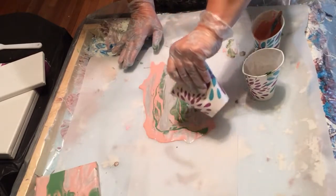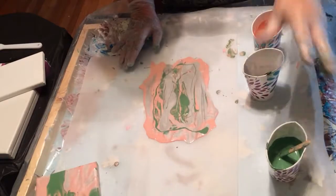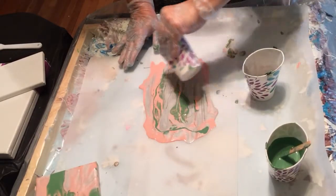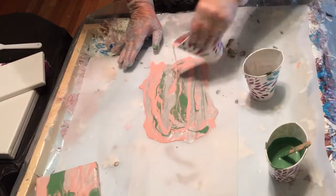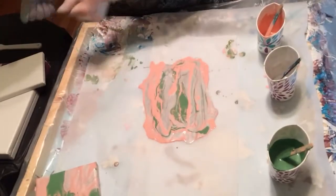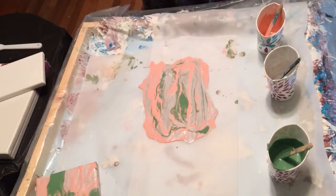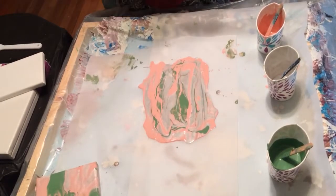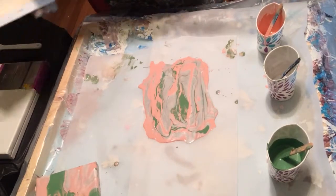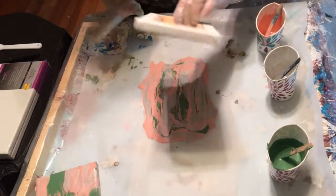Up and around the edges a little bit, but not much. And some more pink. There we go. Wipe my hands real quick so I don't get that on the other canvas before I'm ready. Here we go with the second one.